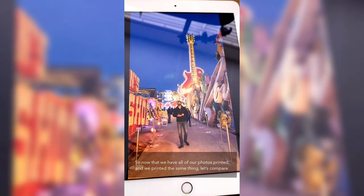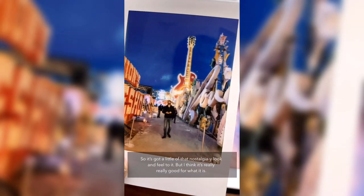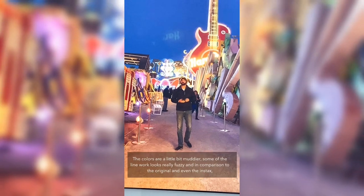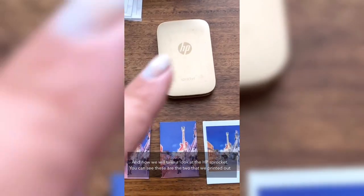Now that we have all our photos printed, let's compare. The Instax print quality is really good — the color is great, it has a little bit of a grainy, nostalgic polaroid feel, but overall really good for what it is. Next, the Polaroid Zip: the colors look okay from a distance, but up close they seem a little off, a bit muddier, and the line work starts to look really fuzzy. In comparison to the original and even the Instax, it's doable but really not that great.